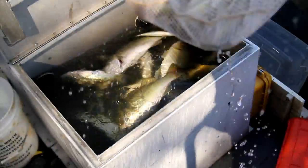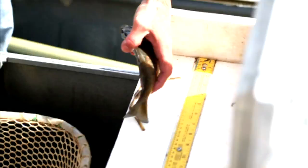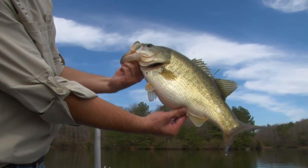When we've got a representative sample of your fish population, we'll pull right up to the bank and weigh and measure each fish. We're looking at the relative abundance of your predator species and your prey species. Some of the bigger fish we'll tag, so that if you catch that fish later, you can call us and see if that fish has grown.